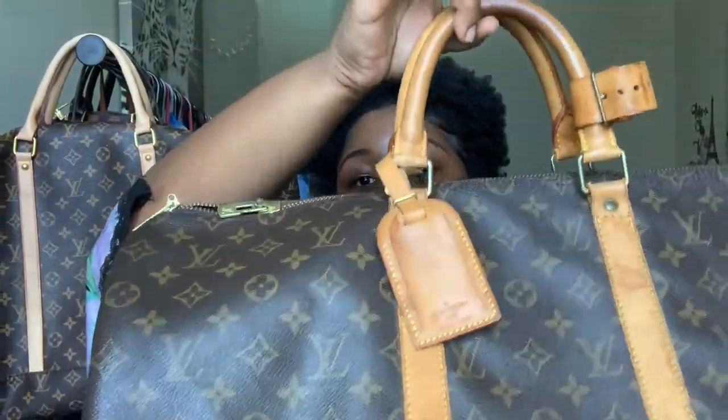That is the non-authentic one. This is the authentic bag — I actually just got it today and unboxed it. It came from eBay so it didn't come in any fancy packaging — no dust bag, box, or anything like that. But I don't really care because I can't take the dust bag and the box to the airport anyway. I just needed the functionality, and I needed it to be authentic.